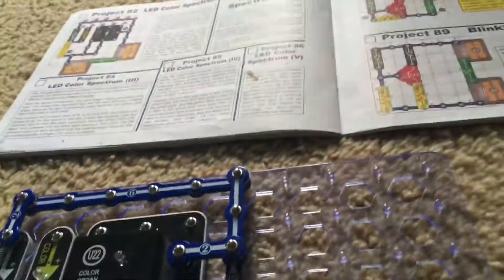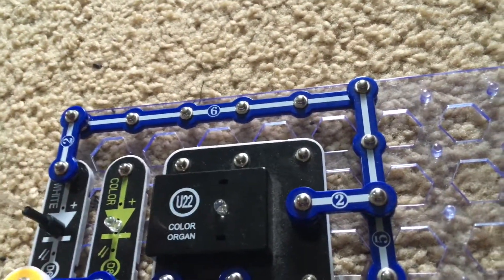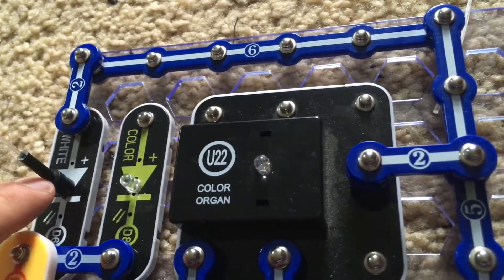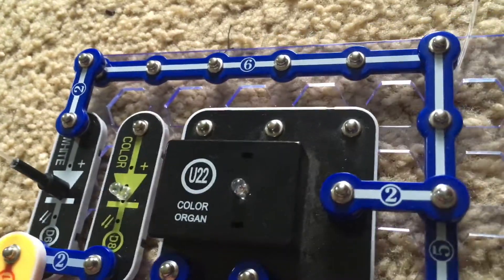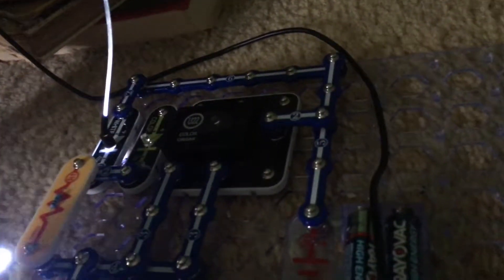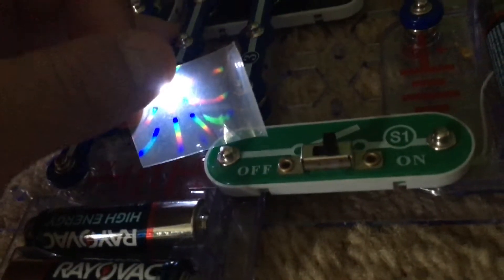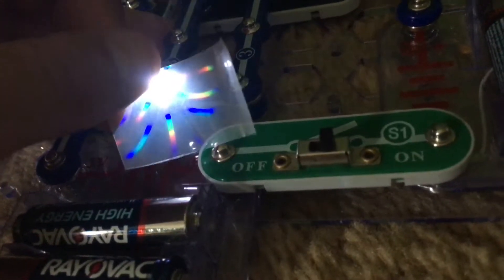Project 86, LED color spectrum 5, requires us to use the fiber optic cable with the black holder. We will repeat Project 82 and then view the other end of the cable. This might be tricky because we have to use the prismatic film and view it in a dark room. We will see what the light looks like through the end of this. We will turn on the LED and now we have white light, seeing the individual colors that combine to make white with the white LED.